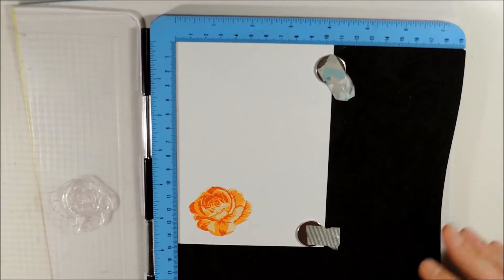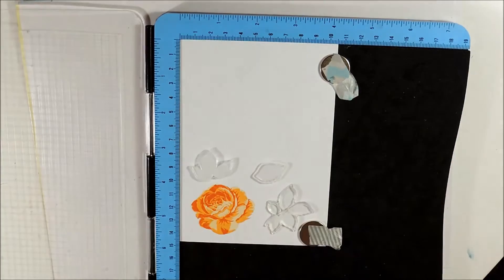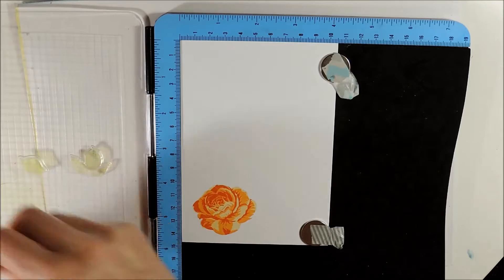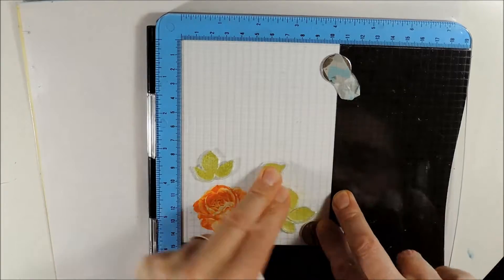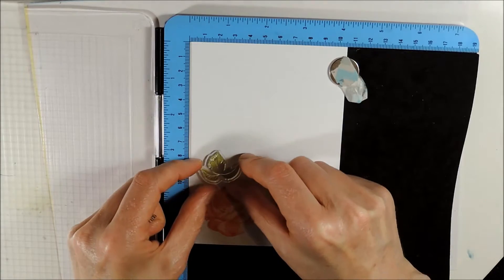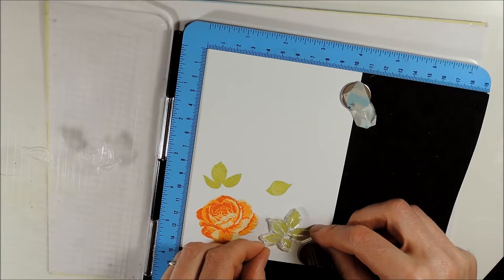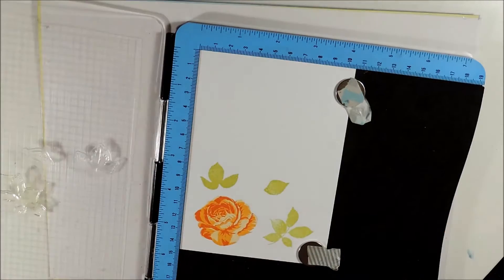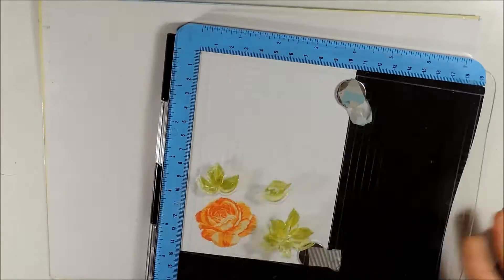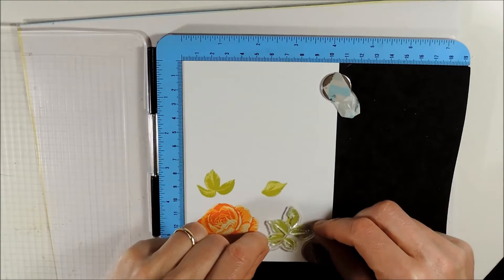Now I will be stamping all the other three images of the stem set which are leaves, and I'll show you what you can do when you only have two inks of the same color. I am using Momento Pear Tarte for the first layer. I am stamping the second layer with the B stamps of each image also in Momento Pear Tarte. As you can see, the more you stamp over the previous color the more intense it gets, creating a darker shade. For the last layer I am using Momento Cottage Ivy.